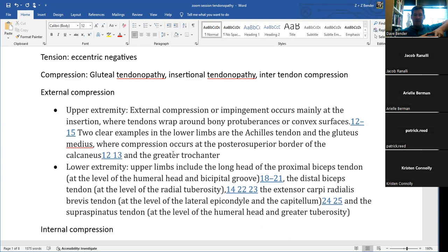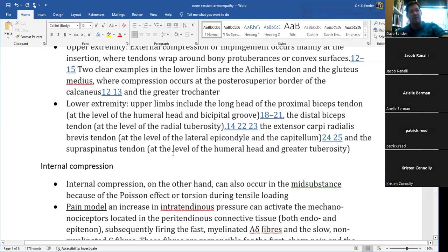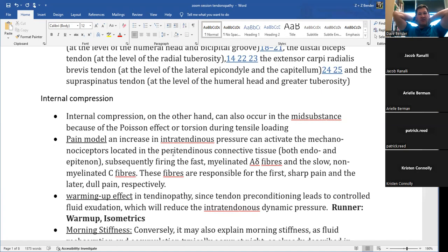Other examples include biceps tendinopathy at the radial tuberosity distally, extensor carpi radialis brevis tendon at the lateral epicondyle, and supraspinatus tendon along the humeral head and greater tuberosity. The compression model is a strong one. The bonus article I included on internal compression can be a bit detailed, but it provides good evidence-based background for why we choose our treatment patterns.